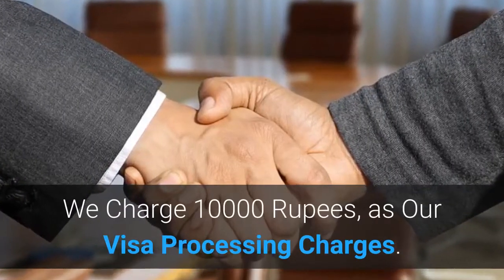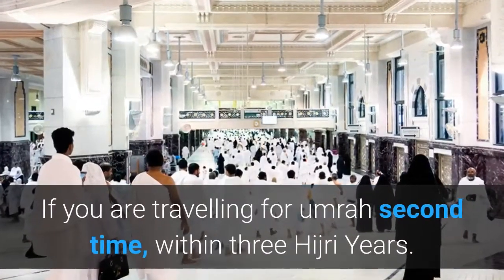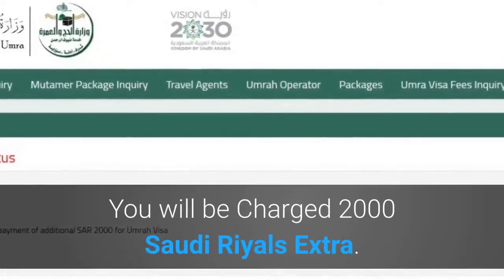We charge 10,000 rupees as visa processing charges. If you are travelling for Umrah a second time within 3 Hijri years, you will be charged 2,000 Saudi riyals extra. We will need 7 to 10 working days for visa processing.